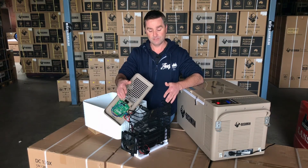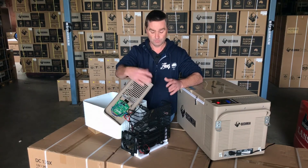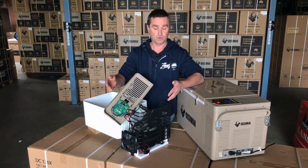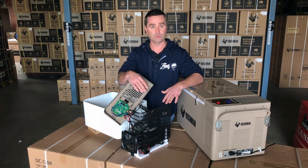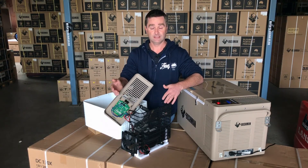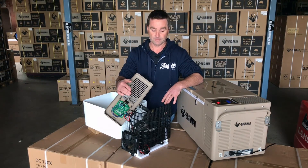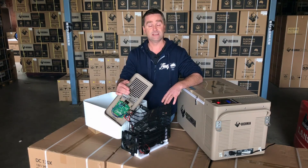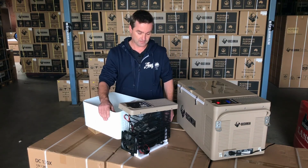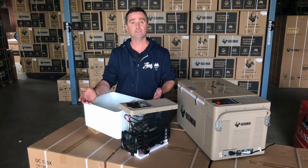When the fridge is running, it'll only be drawing between 2.4 and 2.6 amps. Amps will only go up if you get too much heat build-up — which is why we have all that ventilation — or if your wiring is down a bit, because as volts go down, amps go up. Running as a fridge, it might only be on 30% of the time on a 25-degree day, so roughly 16 amp-hours in 24 hours — which isn't a lot. With good wiring and a good battery, you can run this thing for two days easily on a 100 amp-hour deep-cycle battery. That's pretty much the technical side of the fridge.